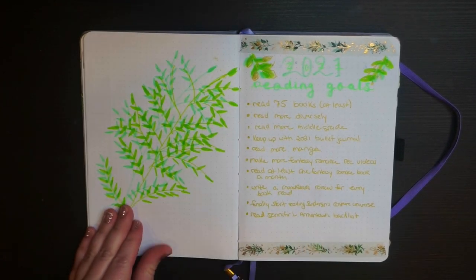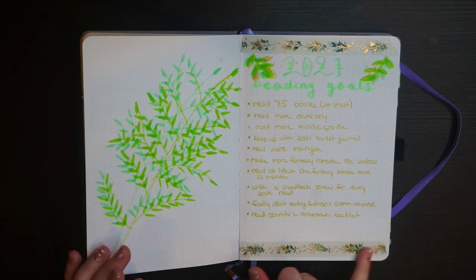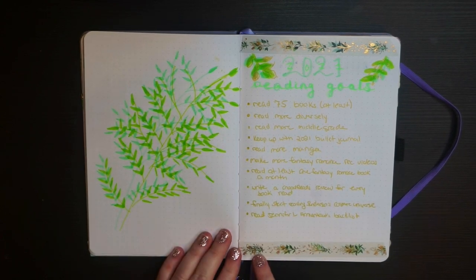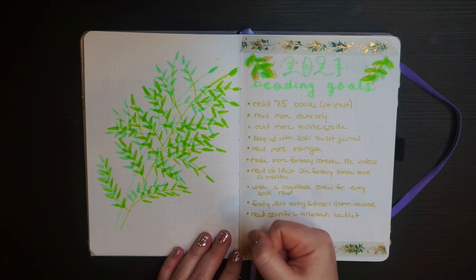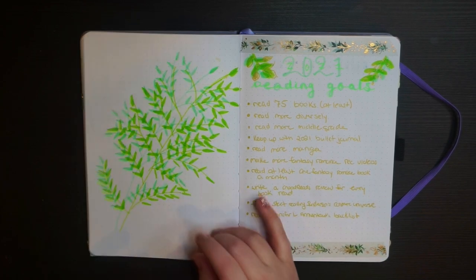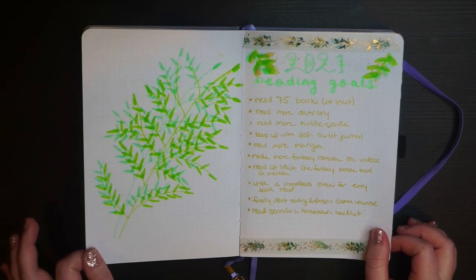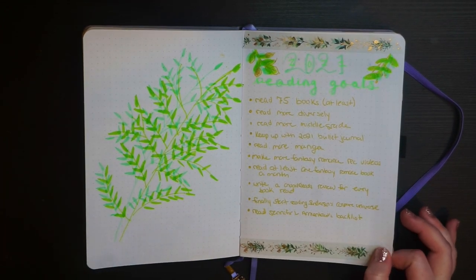Here's another spread I really enjoy — my 2021 reading goals. I recently posted a video about my reading goals for 2021, so please check that out. I got washi tape on Amazon and used it as inspiration, drawing leaves based on the two overlapping leaf colors on the tape. I discovered you can make really simple leaves by pressing the tip of a Tombow brush pen against the paper — life-changing! I found that tip on the Tombow Instagram, and it made this illustration so much easier.